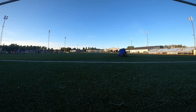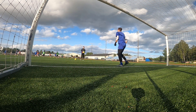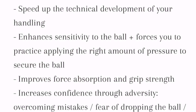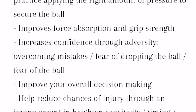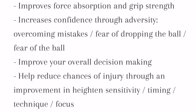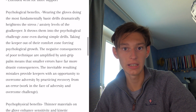I think they managed to make a pretty good strapless glove. According to the Modern Day GK, the benefits of using the Ciro grip gloves are: speed up the technical development of your handling, enhance sensitivity to the ball, forces you to apply the right amount of pressure to secure the ball, improve force absorption and grip strength, increase confidence through adversity, overcome mistakes, fear of dropping the ball, fear of the ball, improve your overall decision making, help reduce chances of injuries through heightened sensitivity, timing, technique, and focus. There are also psychological and psychophysical benefits.